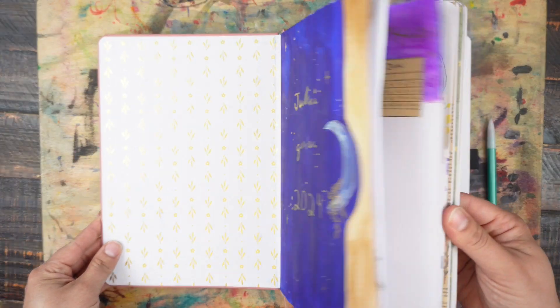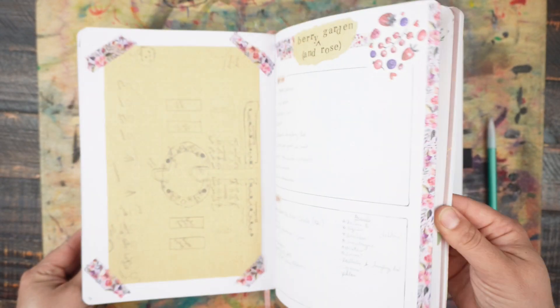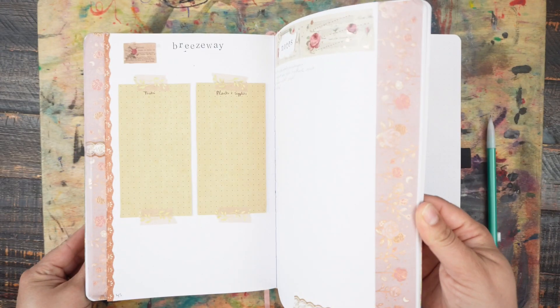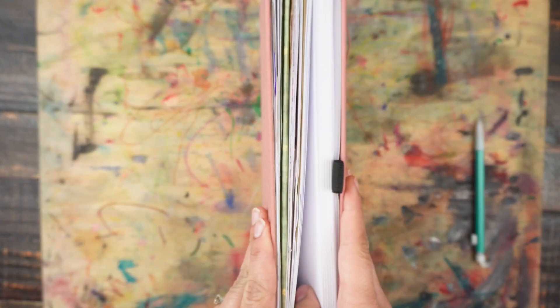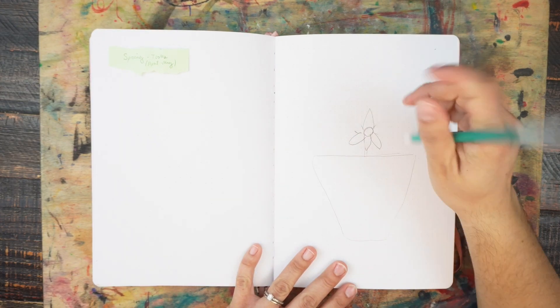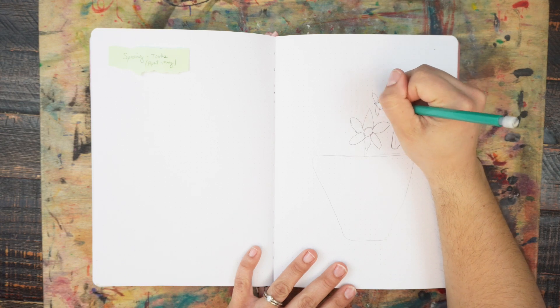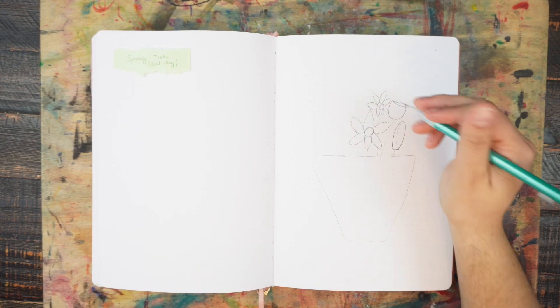Hello and welcome to Julia in the Garden. In this video I am setting up the spring section of my garden bullet journal. If you want to see the previous setup videos they will be linked here and in the description box. The first spread in this section is for spring tasks or to-dos.